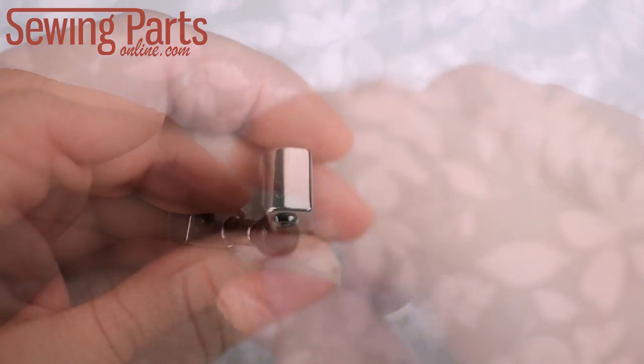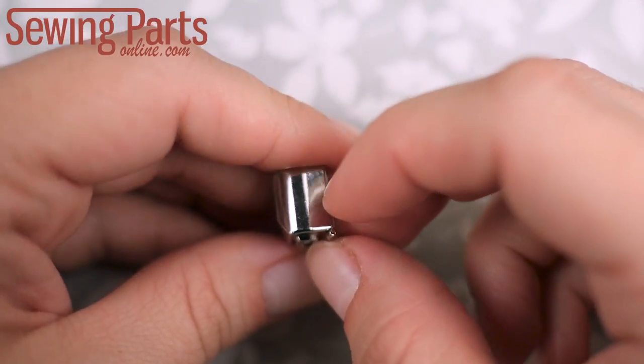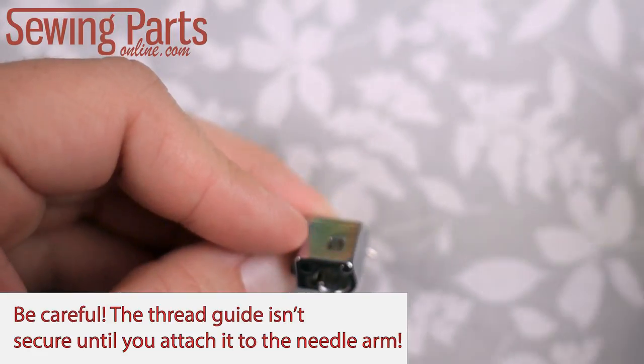Next, grab your needle thread guide, take the straight end, and run it through the slot on the bottom of the body. When it's all the way in, the circular part should be flush against the bottom. This will make threading your needle much easier.